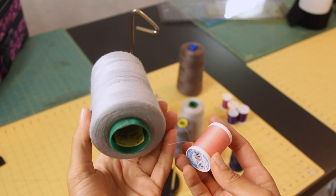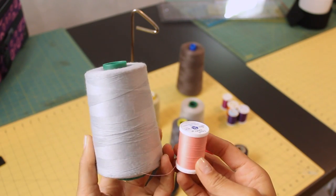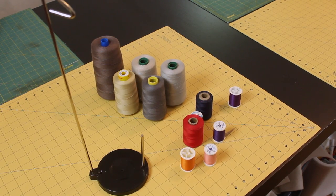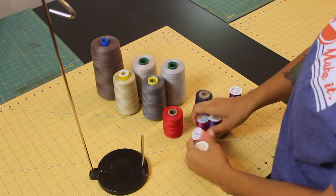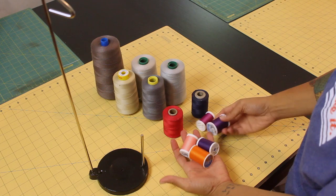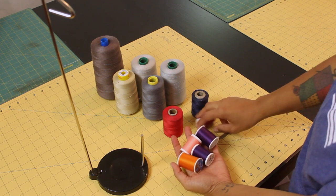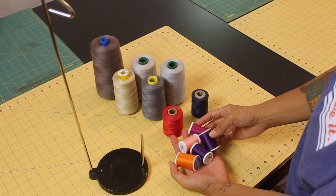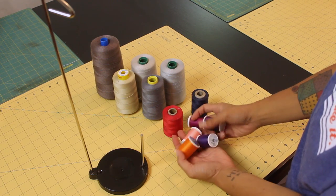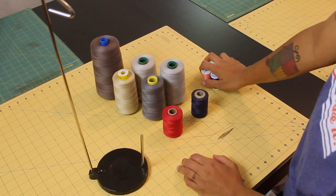Here I have two styles of thread that you can buy: a large cone on my left, and a generic little spool on the right. These smaller spools of thread are the ones that fit onto your sewing machine. I generally will only buy these when I have to absolutely match the fabric color to the thread, meaning I'm not going to be using that much of the thread color, or it's just for one or two projects. They fit onto your sewing machine, so they work out great.